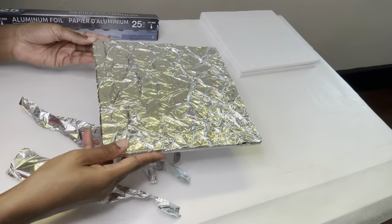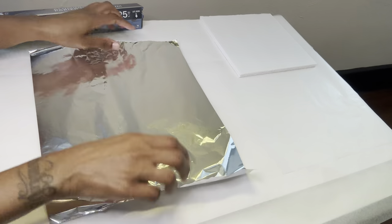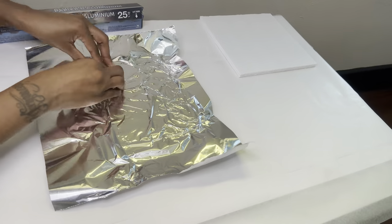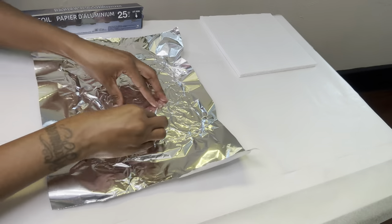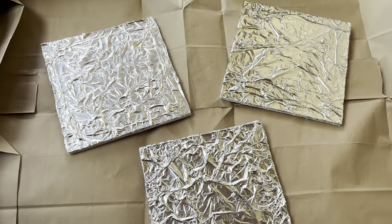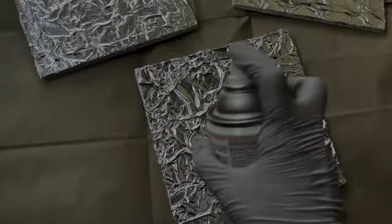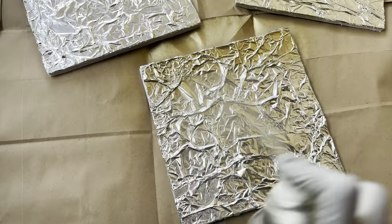This is how it looks, and if you are going to recreate this, make sure that the shinier side is facing upwards. I brought my squares outside to spray paint them with my gold metallic spray paint that I purchased from Home Depot.